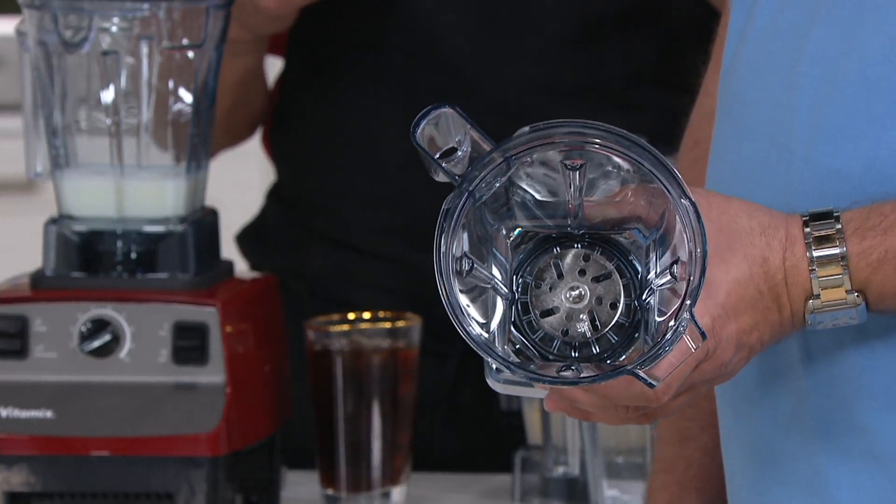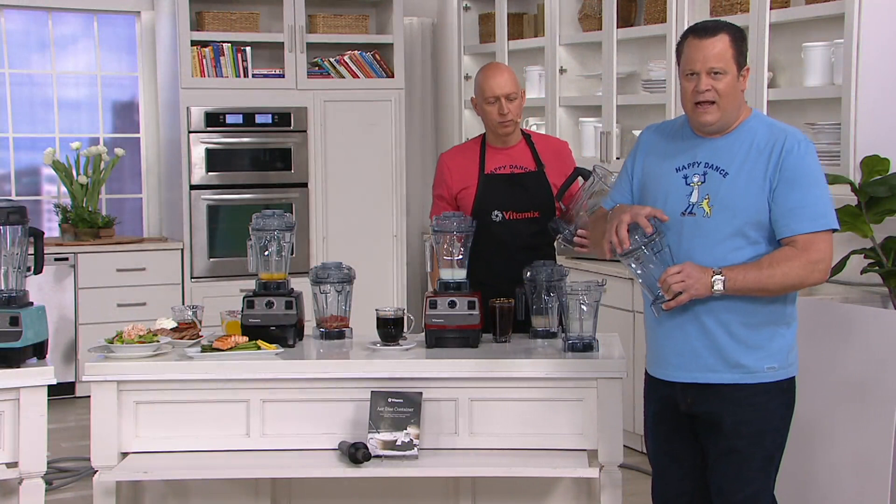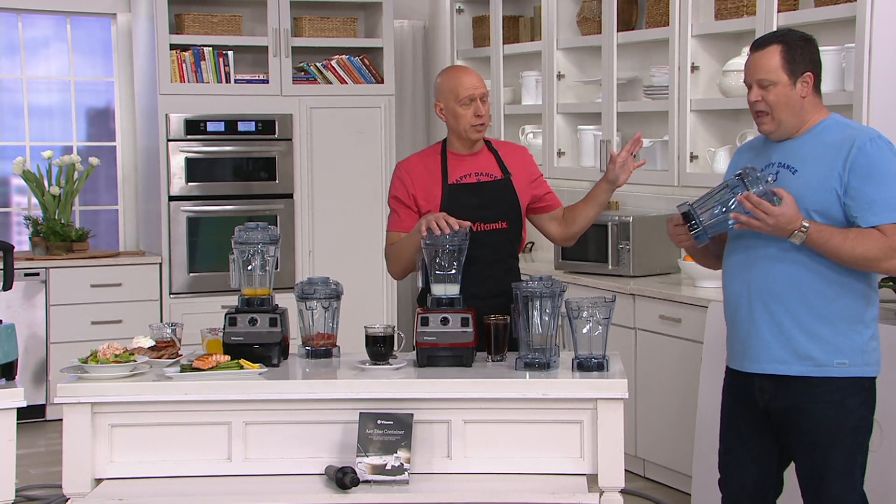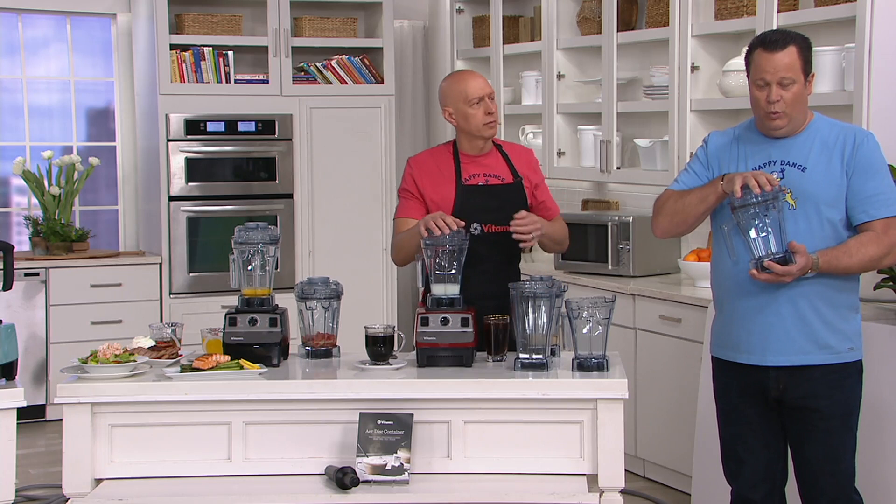We had this on the last time and it sold out in minutes. I want to tell you right now so you'll hear me and not be confused: no matter what Vitamix model you own, no matter which one you have, this fits on it. This will fit on every Vitamix — every single Vitamix made. This air disc, especially this — you're only getting this.